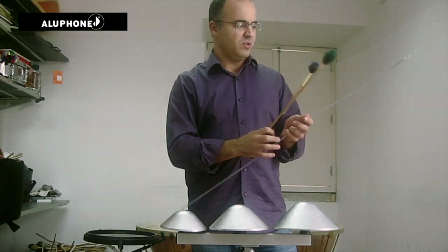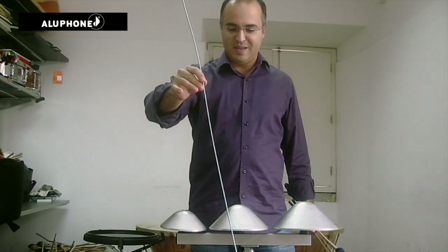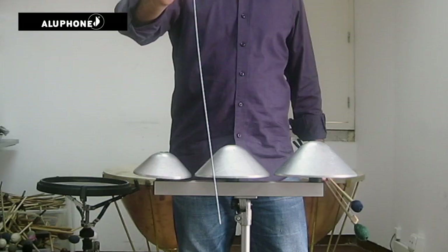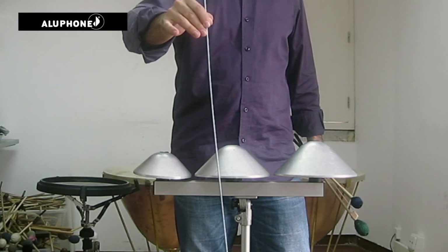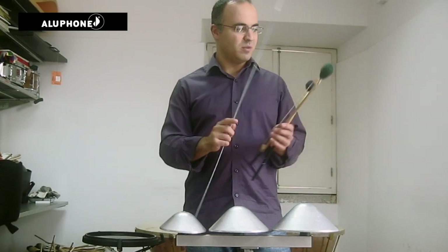We also used, a bit more on the wild side, some kind of brushing sounds with this metal rod, which I think sounded fantastic on the piece.